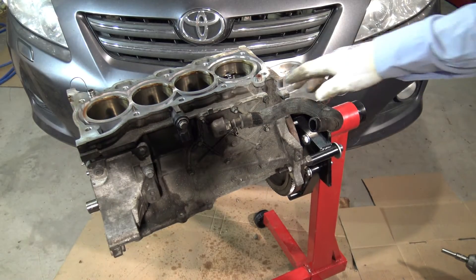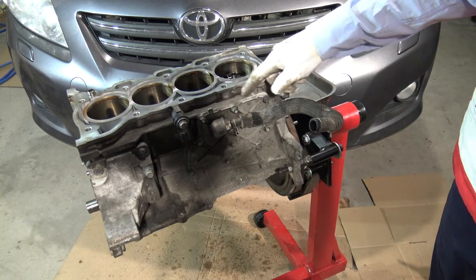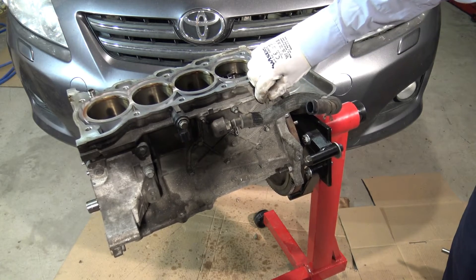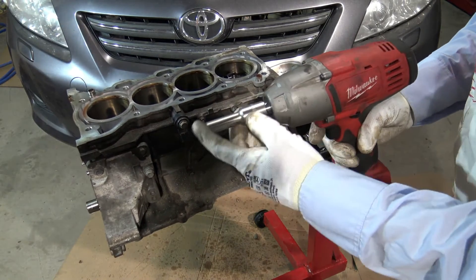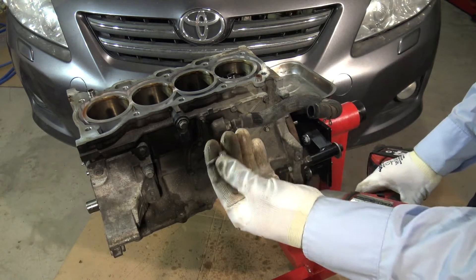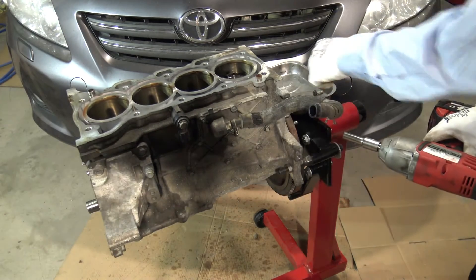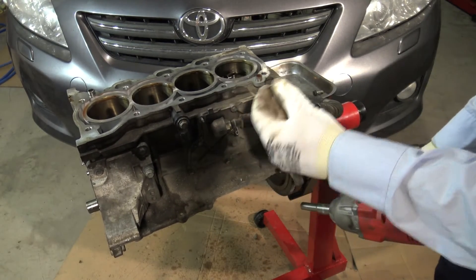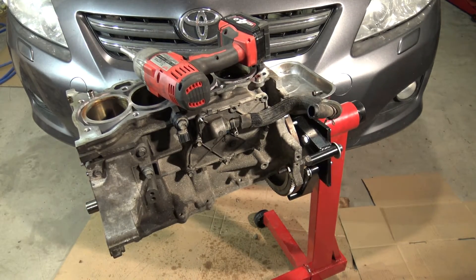This ventilation case location is this area in here, and there are one, two, three, four, five, six, seven, eight of these 10-millimeter bolts. I can open these bolts using a 10-millimeter socket. I open the first bolt, then the second bolt, and there are also a couple of small nuts in here.